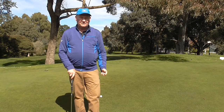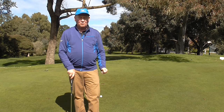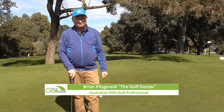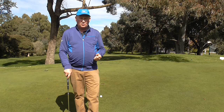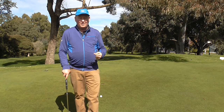Hello, I'm Brian Fitzgerald, The Golf Doctor, and today we're going to show you my favourite all-time putting drill. It's called the one hand putting drill and it's guaranteed to get you putting better. If this is your first time to this channel, welcome. This channel is all about helping you play better golf and lowering your golf score, and one of the best ways to lower your score is to get more putts in the hole.